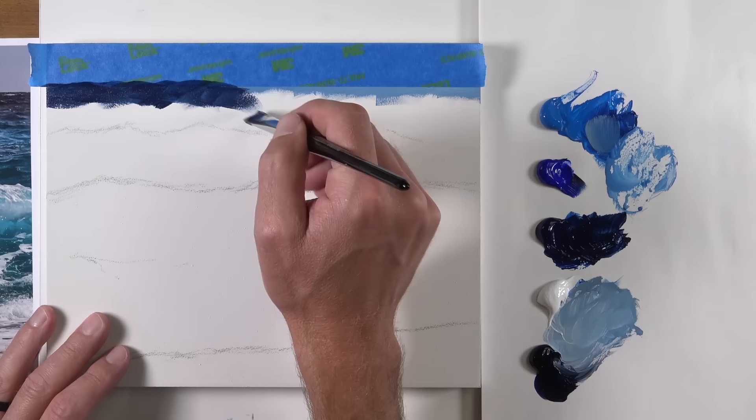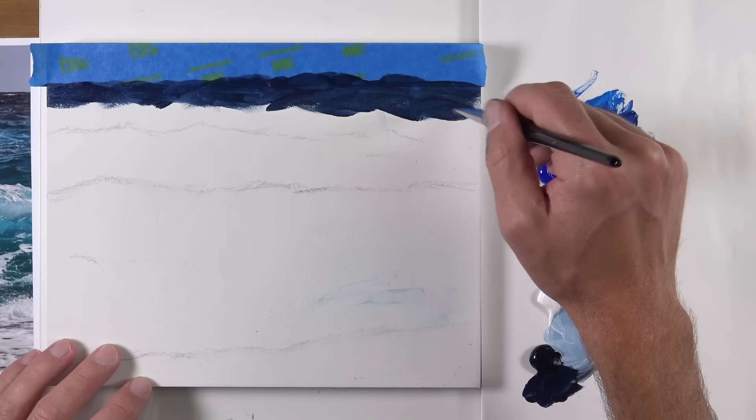Once we've allowed our applications in the sky to dry completely, we can use a bit of painter's tape and tape off the horizon line. This will create a nice sharp edge between the sky and the start of the water.